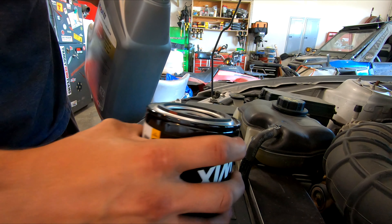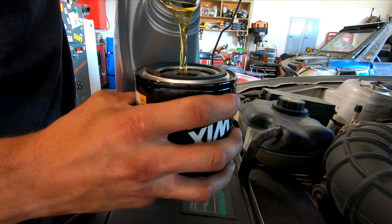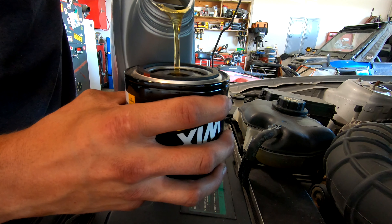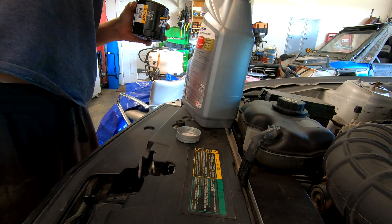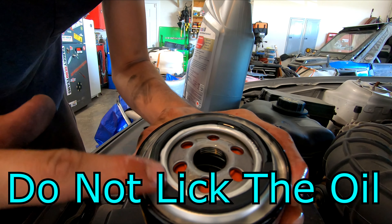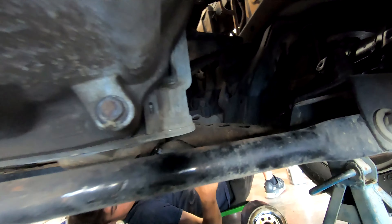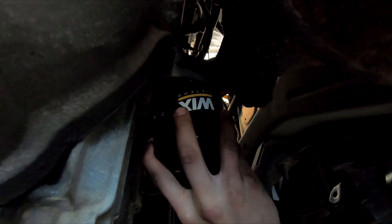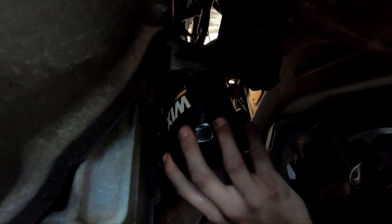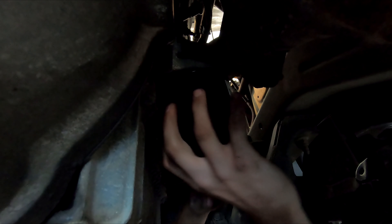Put some oil in the new filter — fill the new filter up with some oil. Dip your finger in the oil and put oil all around the o-ring on the outside. That way you can seal up the oil filter and keep it from leaking. Take your new oil filter, put it back up through that hole in the floor, and twist it into the oil filter spot.